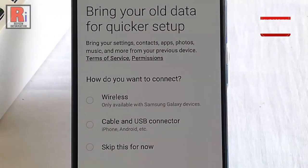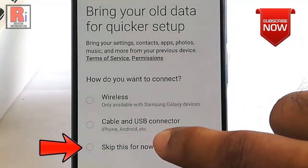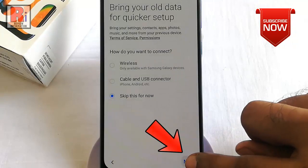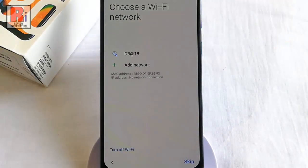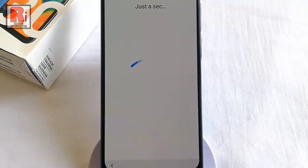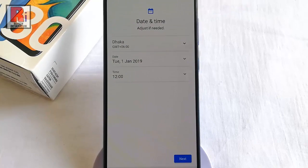You can bring your old data, or you can skip this step, then tap on Next. You can connect to any Wi-Fi network, or you can skip this step. Adjust the date and time.